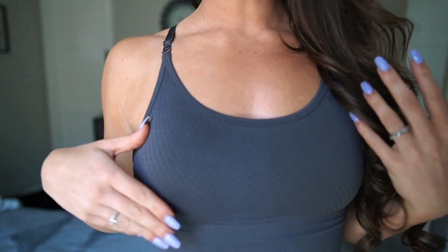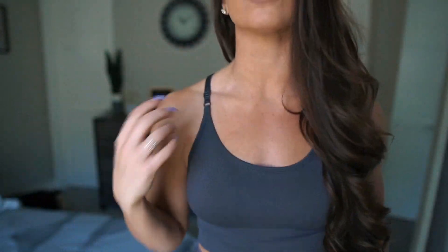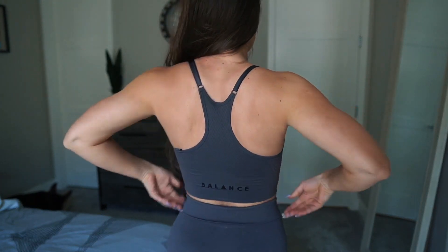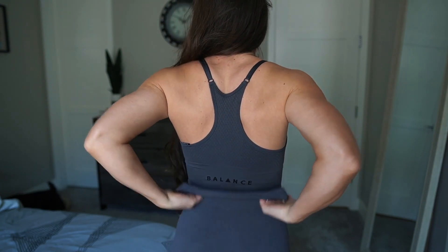So this is color number one — this is graphite, a beautiful gray color. This is their energy set, which has a diamond texture on it that is really unique and very flattering because it just kind of helps smooth everything out. You don't really see any bumps or cellulite. I am wearing a small top and bottom. There is the Balance logo on the top and a triangle on the pants.